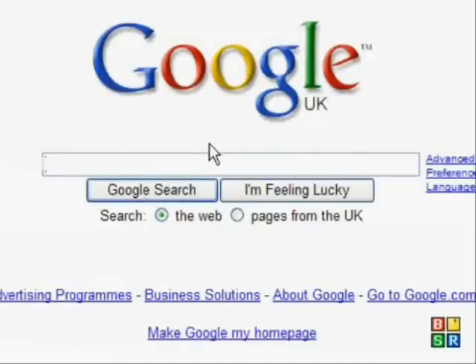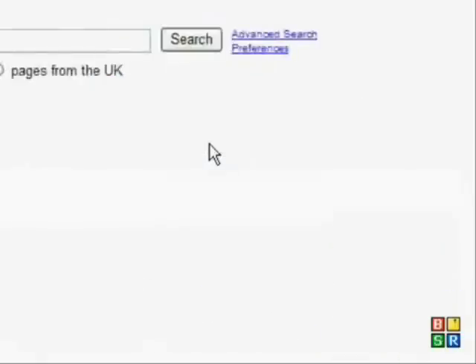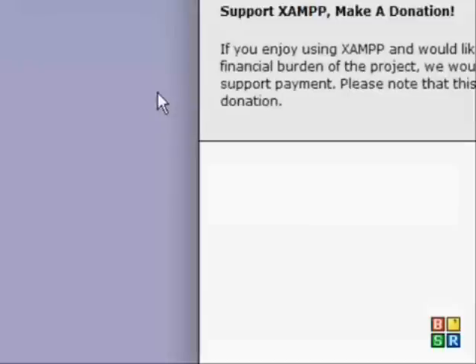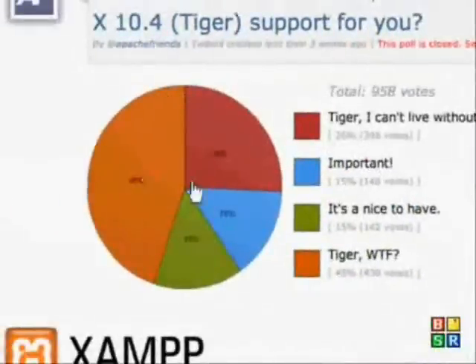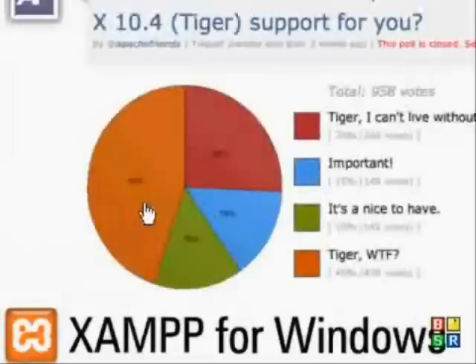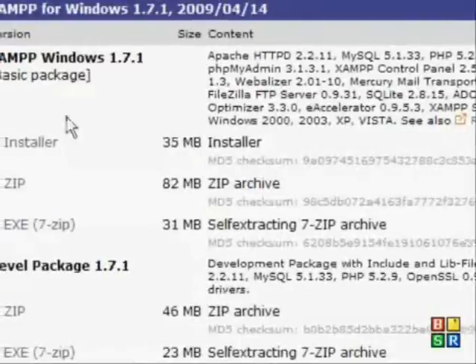So I'm going to go to Google and type in XAMPP. At the top of the list, Apache Friends XAMPP — I'm going to go down here, XAMPP for Windows, and then download and click XAMPP.